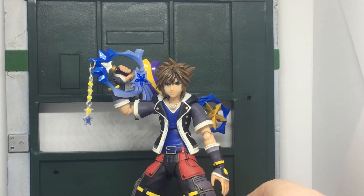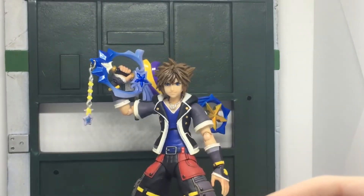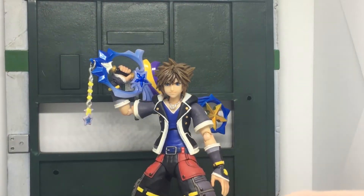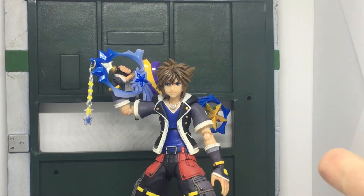With the accessories, as with all these figures you get extra hands: a pair of open hands, two pairs of keyblade holding hands, two fists, and so on. You also get the Kingdom Key. I just happen to have him posed with the Shooting Star keyblade because I have the Kingdom Key displayed with my base form Kingdom Hearts 3 Sora.